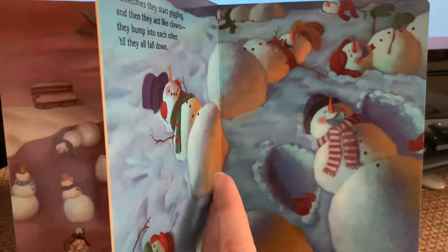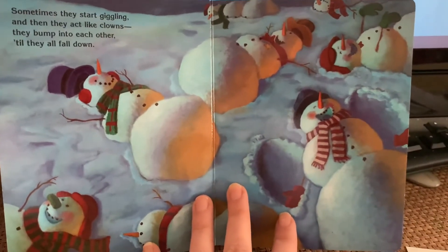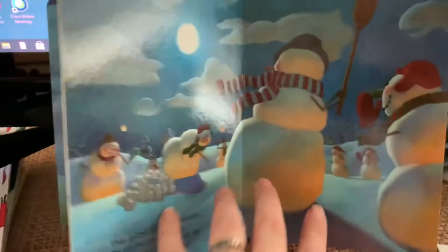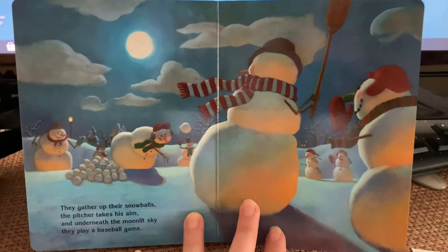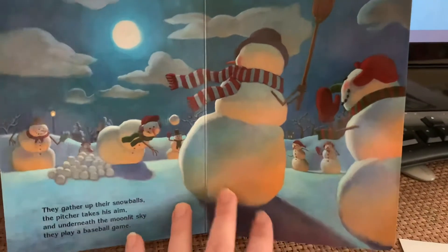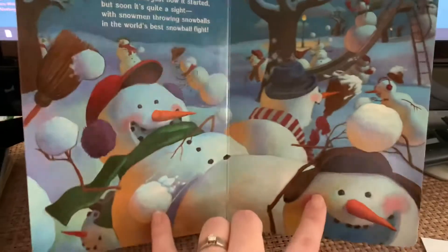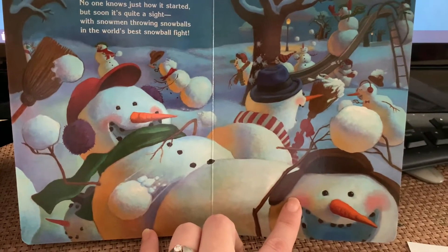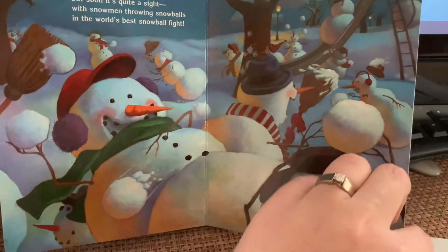Sometimes they start giggling and then they act like clowns. They bump into each other till they all fall down. They gather up their snowballs, the pitcher takes his aim, and underneath the moonlit sky they play a baseball game. No one knows just how it starts but soon it's quite a sight, with snowmen throwing snowballs in the world's best snowball fight.